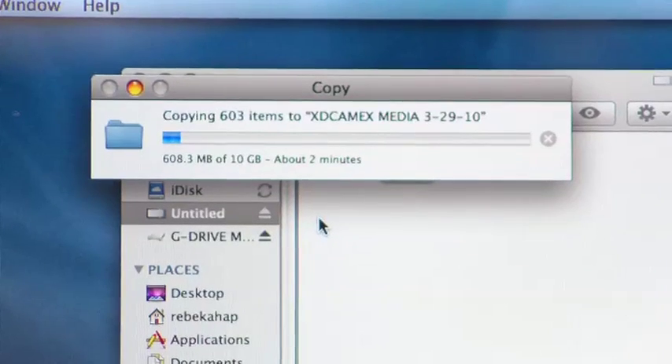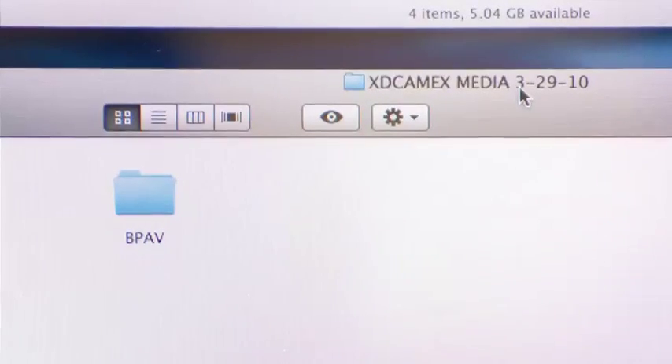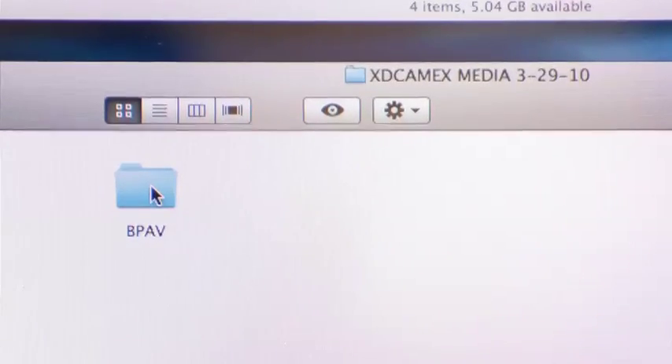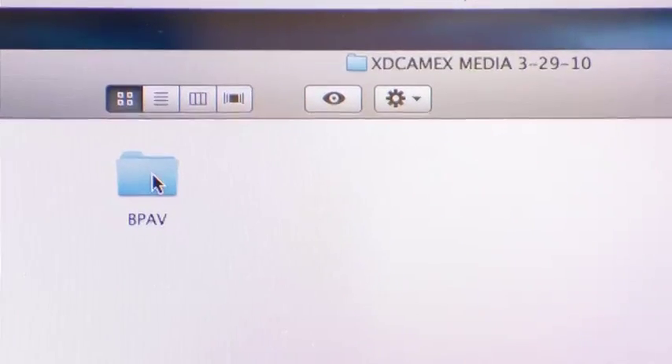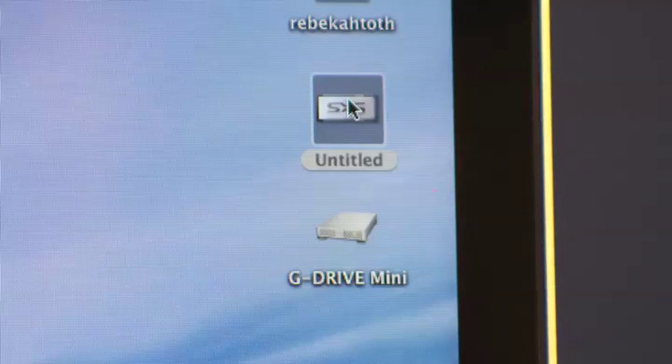You can see that it's copying. So now we've moved the VPAV folder to our XDCAMEX media folder. This is a good time to point out we need to keep the VPAV folder intact — if you change the names or move the files, you will lose your media. Before we verify that the media is actually on our hard drive, it is important to first eject the SxS card.